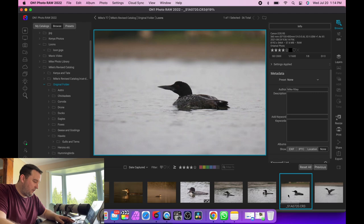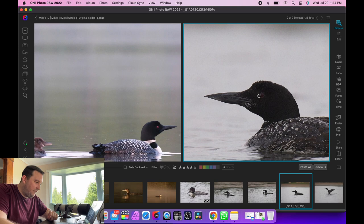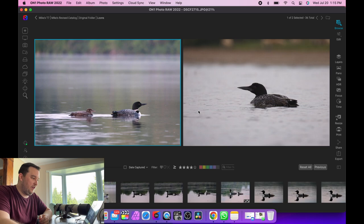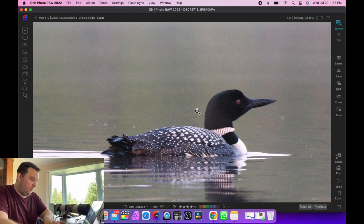There's a myth that full frame sensors are so much better than APS-C for noise, and I just don't believe that's true. The only time I think it's a big benefit is if you're not cropping at all. Whenever you crop, you're automatically bringing in a lot more noise. Here's the Fuji with a little bit of noise.